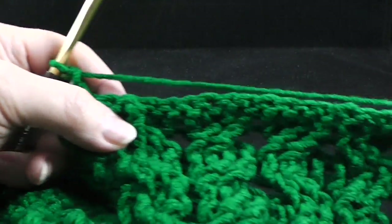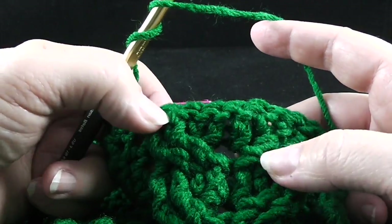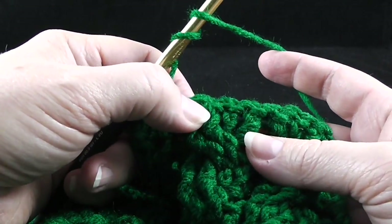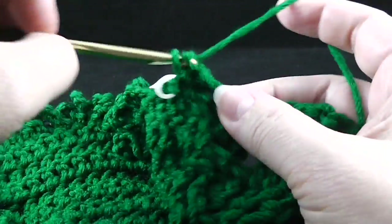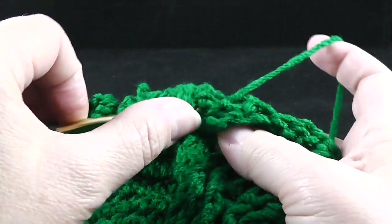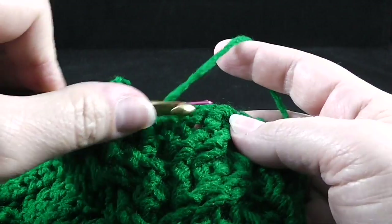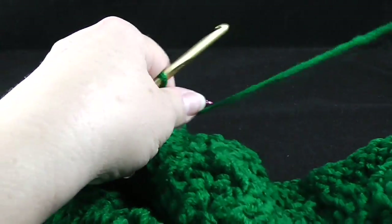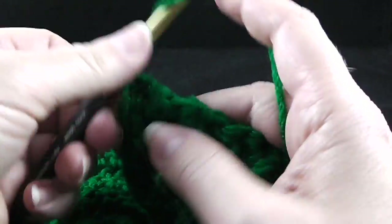Now we're going to repeat the same cabling pattern across these cables. The wheat cable and the honeycomb cable are worked exactly the same on this row. Let me just work it one time and then you can work it across seven times. Skip two, front post treble in the next two stitches, working behind these stitches, front post treble in the two stitches that we skipped.